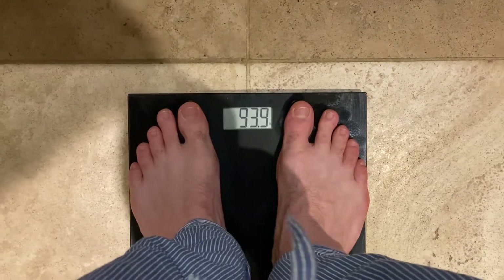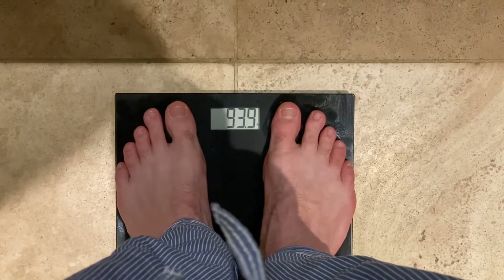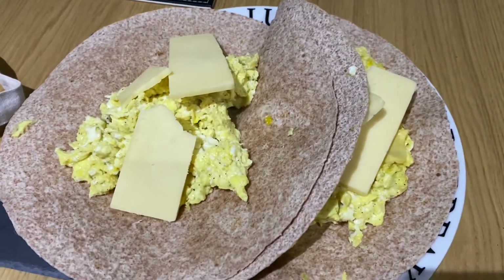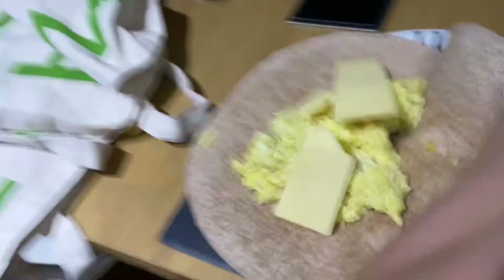This morning we weighed in at 93.9 kilos, so that is 0.8 kilos more than yesterday, which is good. We've got eggs, wrap, and cheese — I'm going to scramble them. And then I'm going to head to Aldi most probably and buy some other bits.